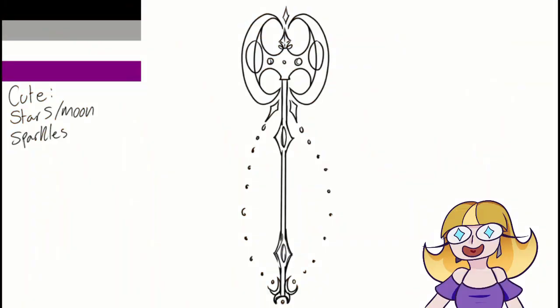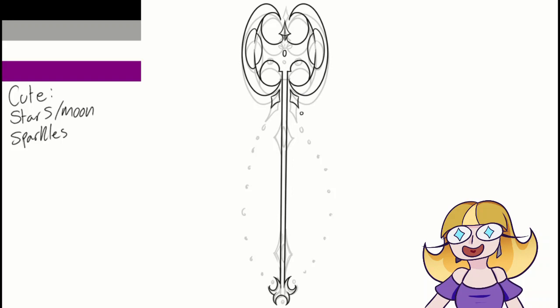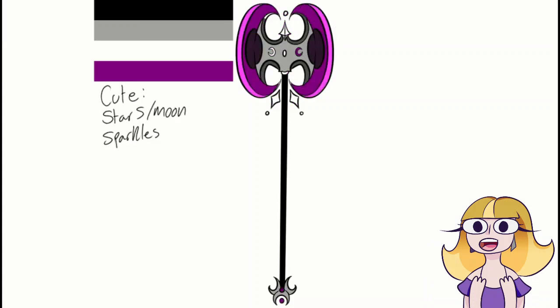Next up we have the ace flag, which is my flag, and I may be a bit biased on this mainly because I had a really good idea of what I wanted to do. As an ace, I have the clearest opinion on what a weapon based on this flag would look like. I went with a giant battle axe — because 'ace' and 'axe' rhymes, it could be a good pun one day! I added moons, stars, and sparkles, which fit well with the black, gray, and purple color scheme.